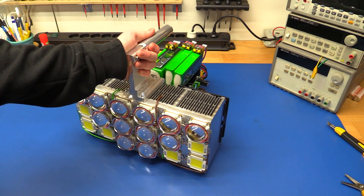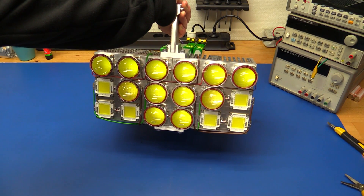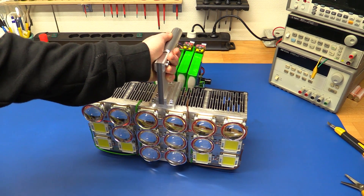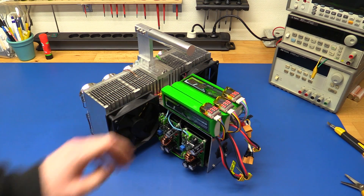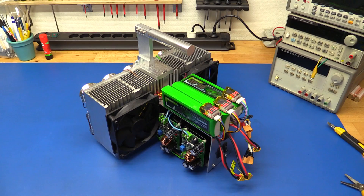Just to recap before we go outside: it has 18 100-watt LEDs on the front, and most of them have focusing lenses to tighten up the beam a little bit. It's powered from 12 cells of lithium polymer batteries that give a nominal voltage of 44.4 volts, 5.2 amp hours, or 230 watt hours, which will last about 10 minutes, maybe 12 if you're lucky.